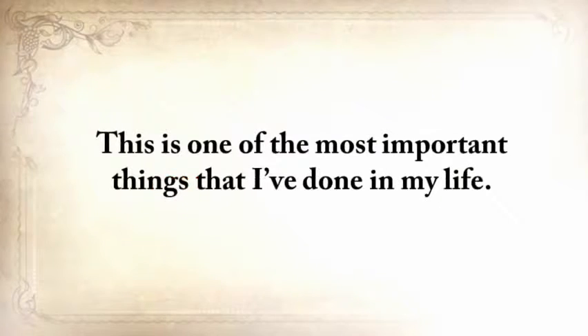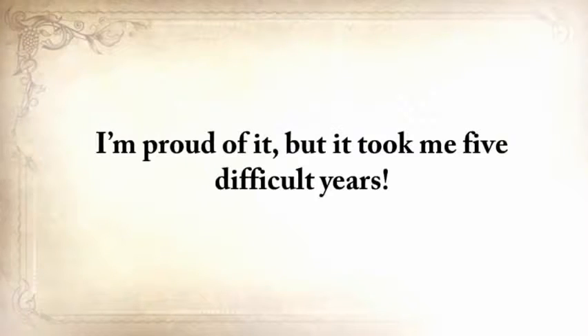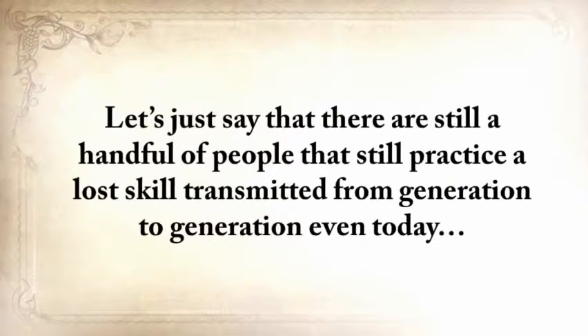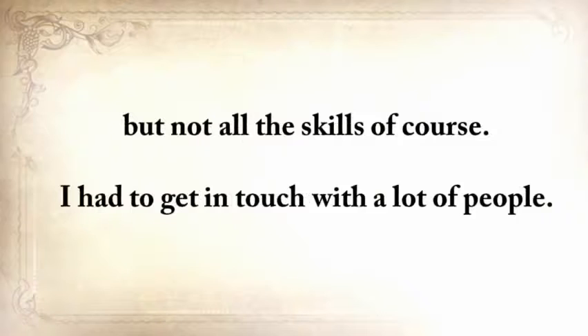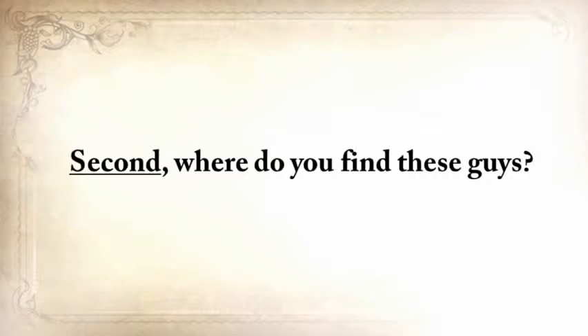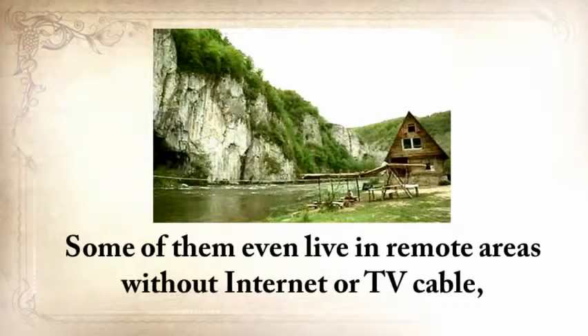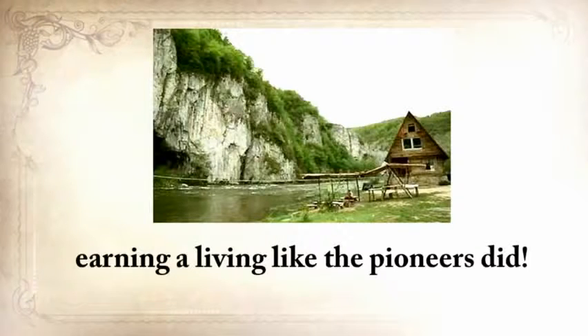Because I deeply believed in lesson number three — that I was the only one who could change something — my goal changed from not just learning, but saving our forefathers' ways. This is one of the most important things I've done in my life, and I'm proud of it. But it took me five difficult years. There's no single person that knows all our forefathers' forgotten secrets. There are still a handful of people that practice a lost skill transmitted from generation to generation, but not all the skills. I had to get in touch with a lot of people — they are no mainstream survival experts, don't have a website or a TV show, and some even live in remote areas with no internet.